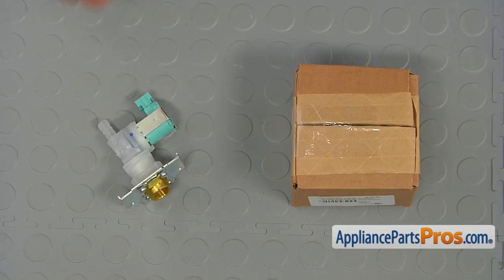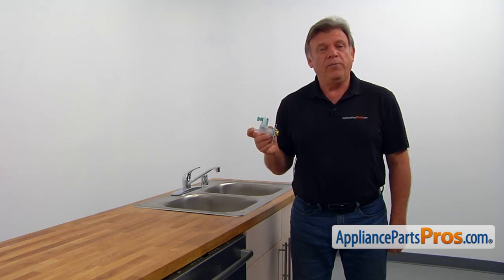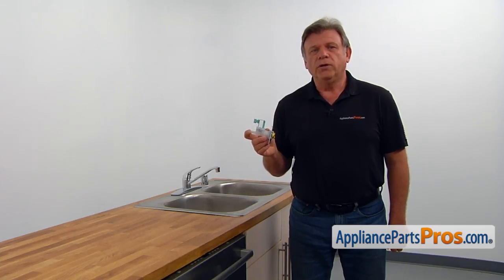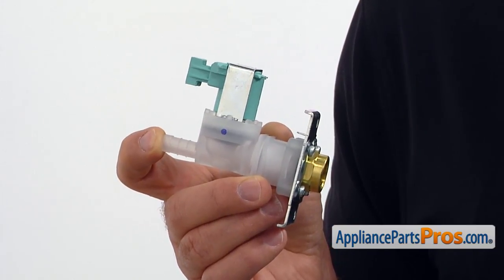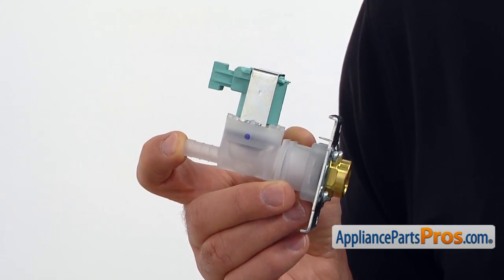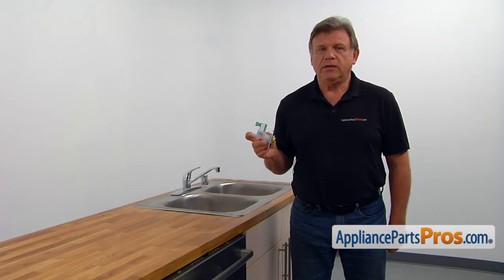When you open up the package, you're going to get a new water inlet valve. The water inlet valve is operated by the main control board, allowing a measured amount of water to enter the dishwasher. If water doesn't enter the dishwasher or if the dishwasher overflows, the water inlet valve could be burned out or shorted out and should be checked and replaced if needed.